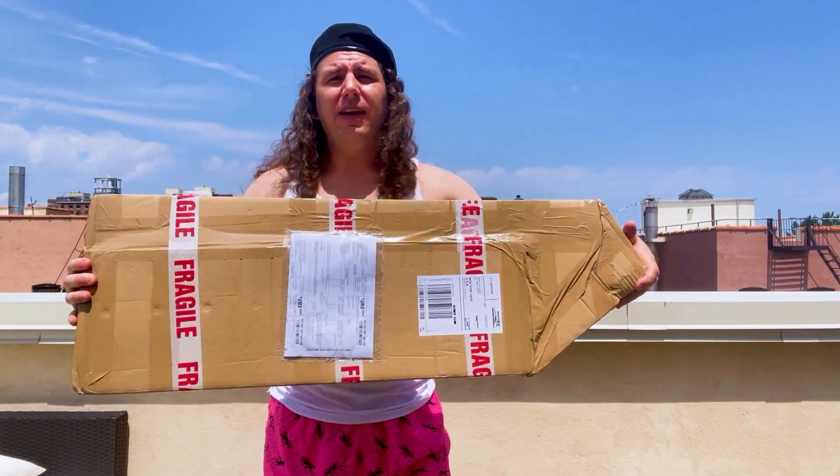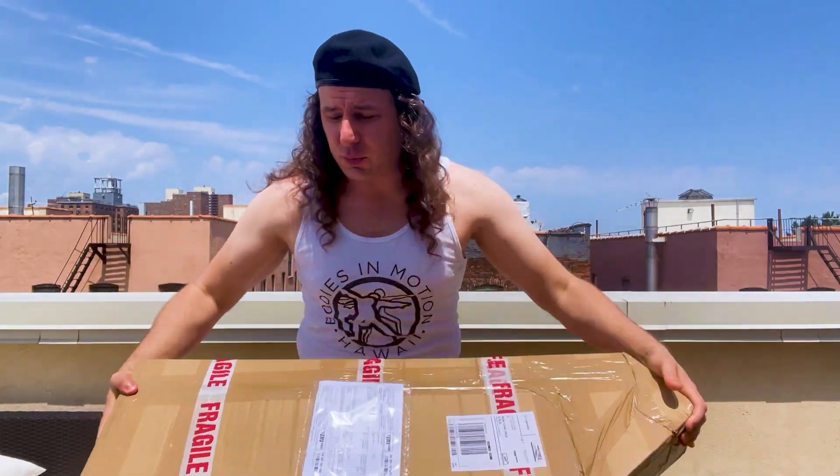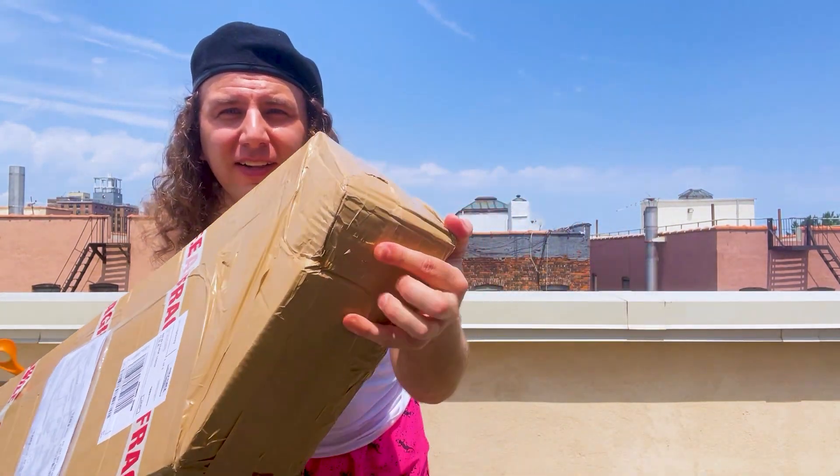So that, coupled with the fact that this thing was shipped without a case, I was really sweating this one. But for the price — $400 — I figured okay, let's see what we get. So we're gonna open this thing up right now, show you what it is, and I genuinely have no idea if this thing survived shipping.